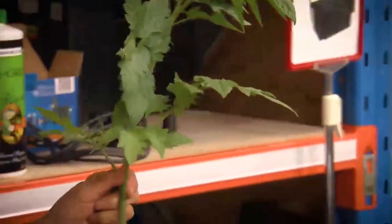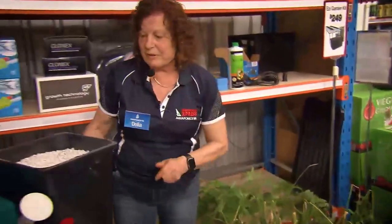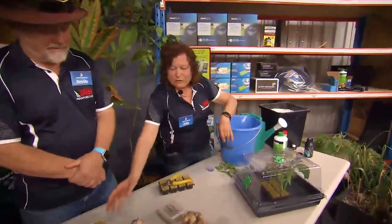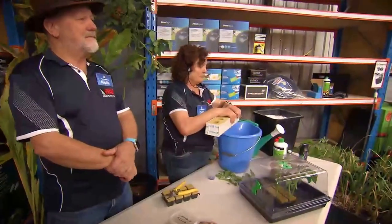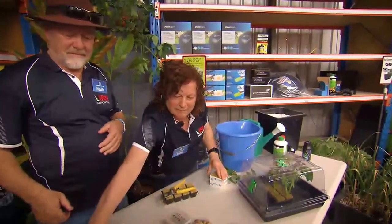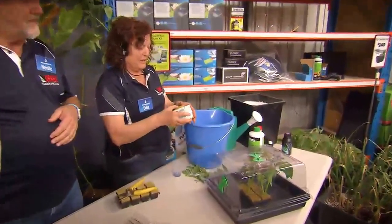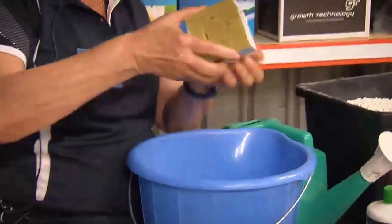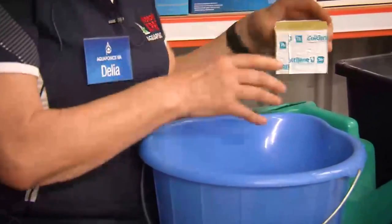Now this plant you can plant out — Mike's going to show you what to do with these later. Also, if you're not ready to plant it out because your system's full, what you can do is get one of these containers with the plant in it and chuck it in a larger vessel. That will extend it probably another four weeks when the roots start coming through. In the meantime, your tomatoes are probably finishing up and then you can start again.